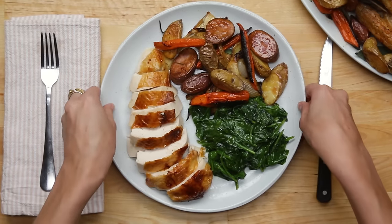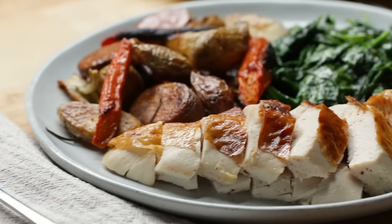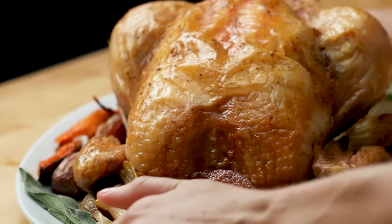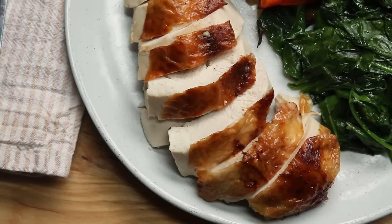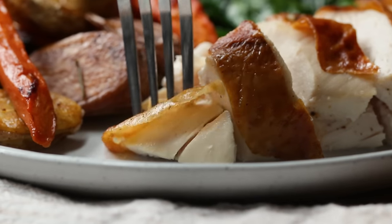And there you have it — you're now a chicken roasting pro. Impress your friends, impress your family, or even impress yourself. Making a roast chicken is neither hard nor complicated. It just takes time and patience. If you follow our steps, we can guarantee this will be the only roast chicken recipe you'll ever want to make.